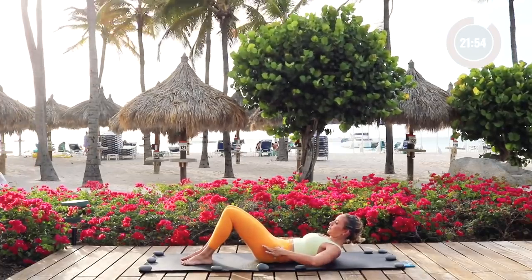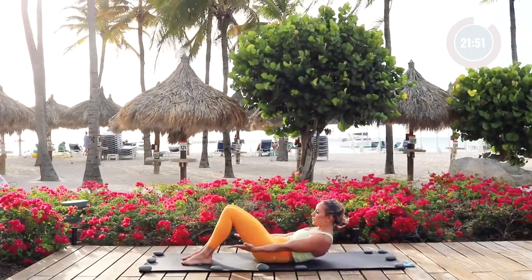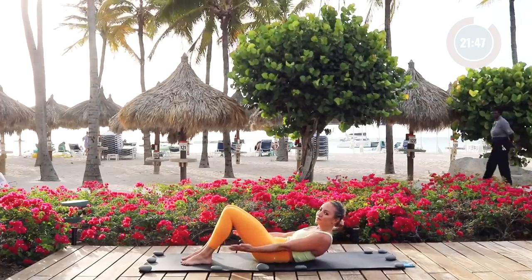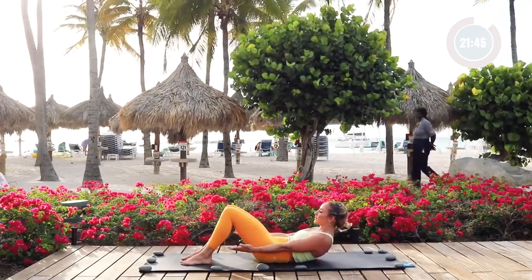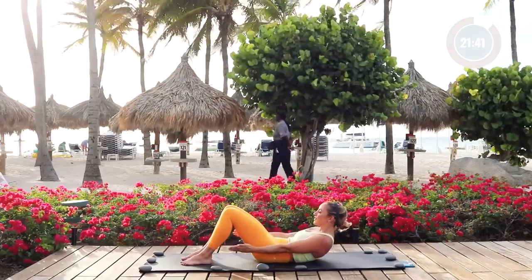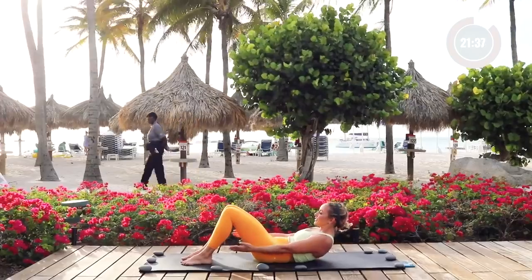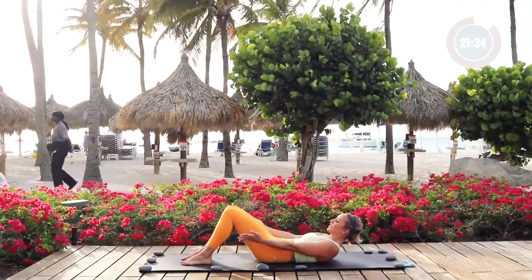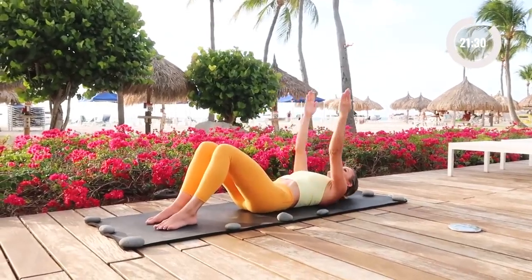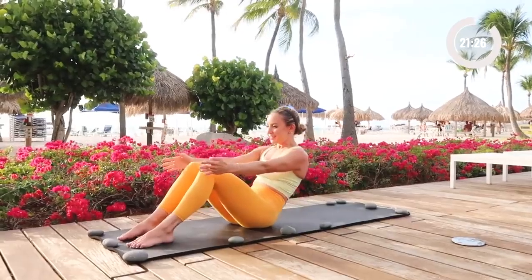Now keep the ribs down. Lower belly stays flat and in. Tuck the tailbone slightly under, reach your arms forward, and then lift up from there. Remember that our placement and alignment is so important as we move through these positions because this creates a foundation for every other kind of movement. Chin is slightly in towards your chest — just pulsing up, starting to feel the burn, and then lower down.